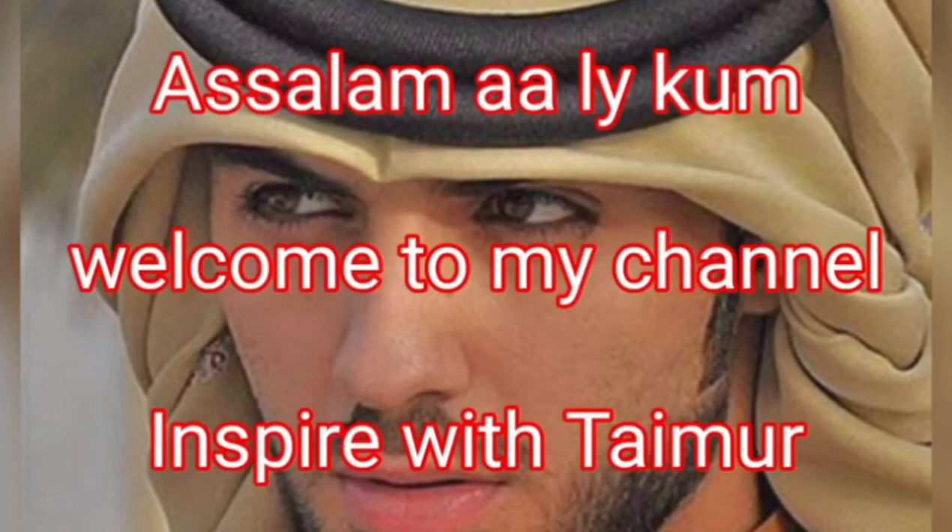Assalamu alaikum, welcome to my channel Inspire with Timer. Today, never on dosa.